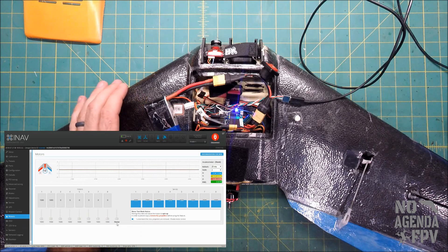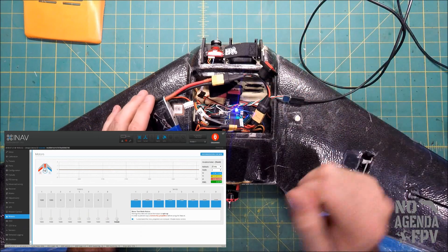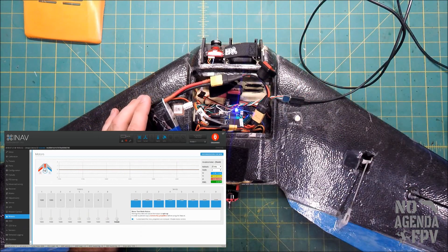After you bring it to 1000 or zero percent throttle, it goes through its cycle of processing and you hear all the tones until you get the normal startup tone. At this point the throttle is ready to go — that's all you have to do.